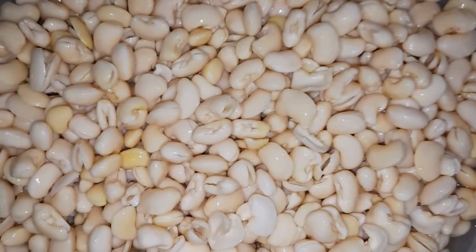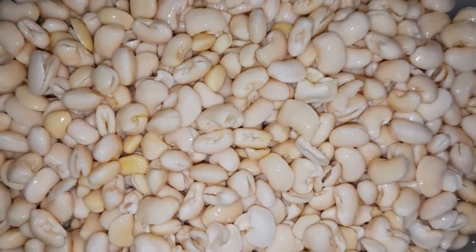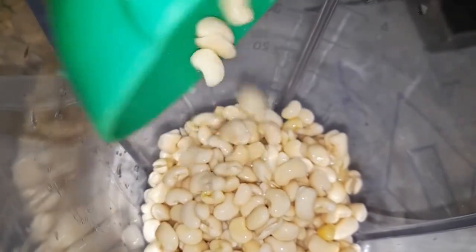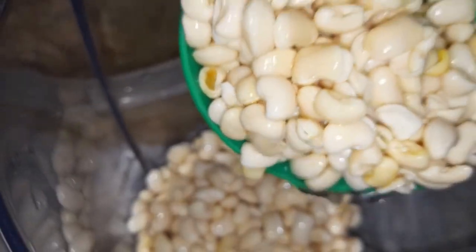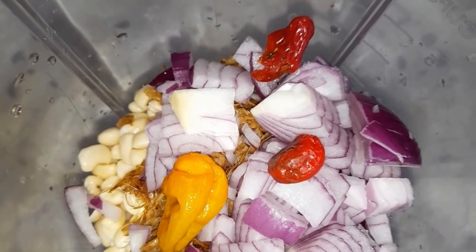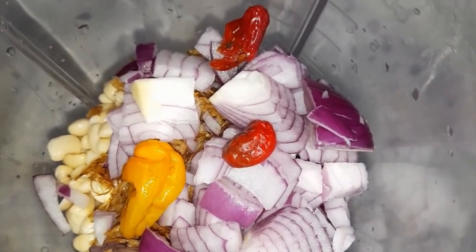The beans has been washed, and next what we are going to do is put it into our blender and blend. I've also gone ahead to put in my crayfish, onion, and the pepper. I'm just going to blend everything together.